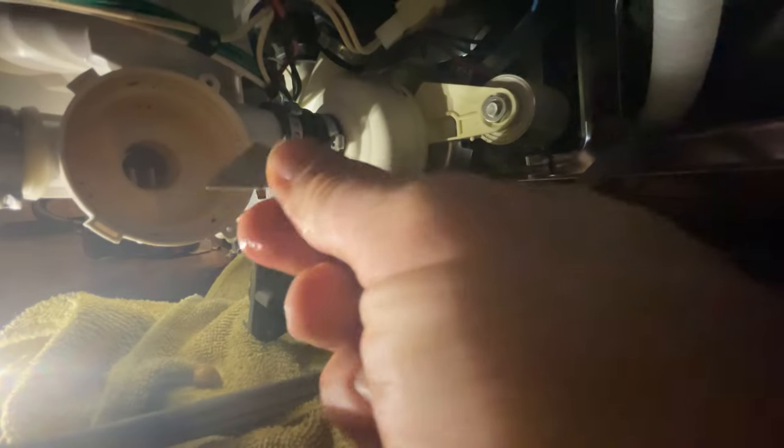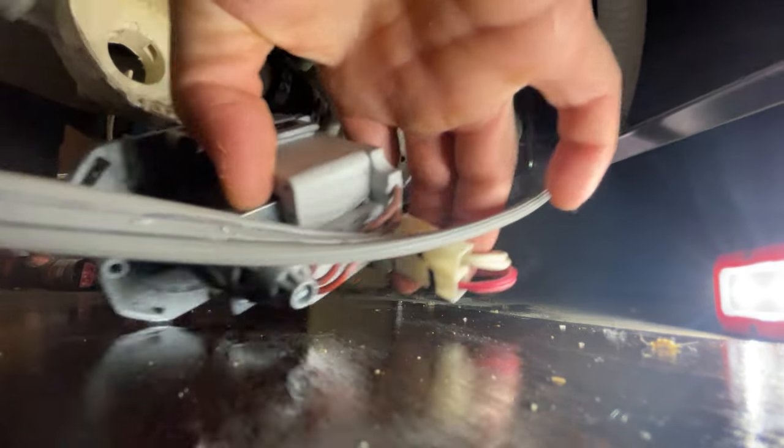And there's some chunks of food and some other stuff in here — a little piece of metal. It's usually glass, like from a wine glass. Now I'm putting it back in.